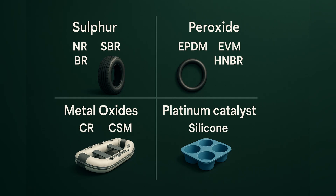Start with the backbone. If the rubber has plenty of double bonds, sulfur curing is naturally at home. Natural rubber, SBR, and BR — the usual tire elastomers — love sulfur because you can build flexible networks with polysulfide links that handle dynamic strain beautifully. If the backbone is mostly saturated, free radicals from peroxides do the heavy lifting.